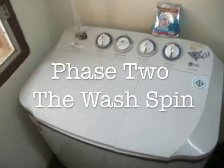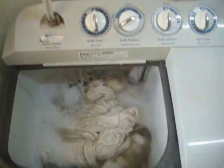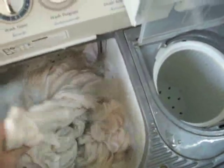Phase two. The clothes have been soaking and washing — I put them through two cycles. Here they are, all soapy. The object of phase two is to get the soap out of the clothes and get them ready to dry. This phase involves putting the clothes into the spinner to get all the soap out.